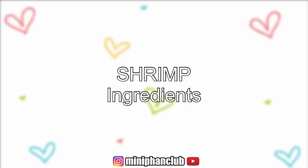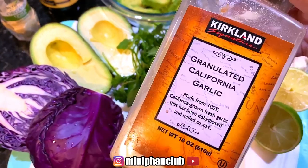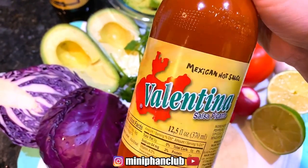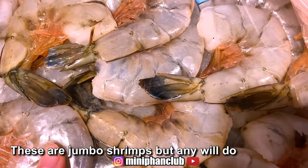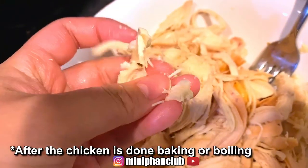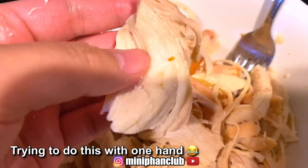For the shrimp, I'm going to use Old Bay, cayenne pepper, garlic powder, black pepper, onion powder, and I have Valentina for when it's done. I also forgot to mention sour cream. Here's the shrimp that I will be cleaning, and I'll show you how I shred the chicken.